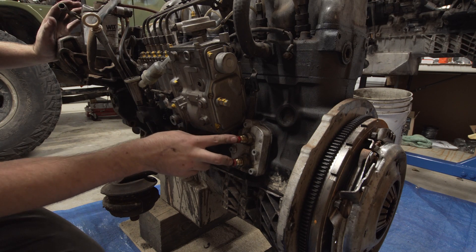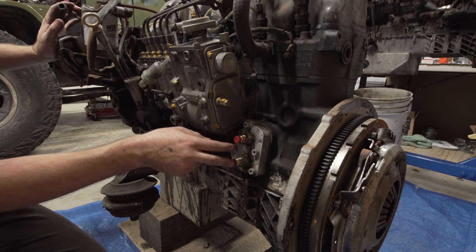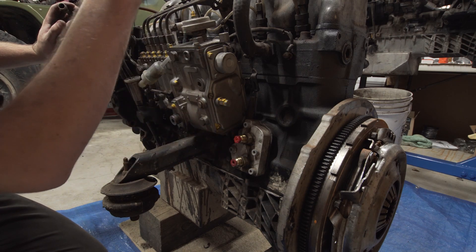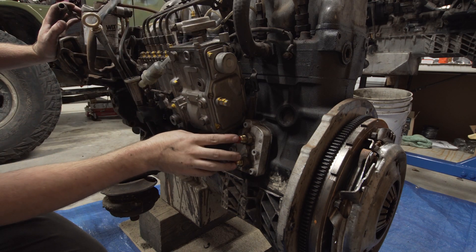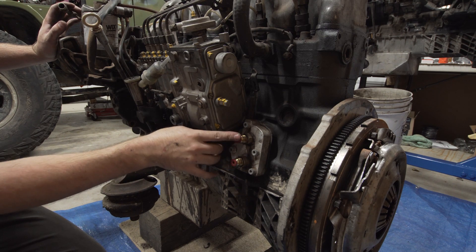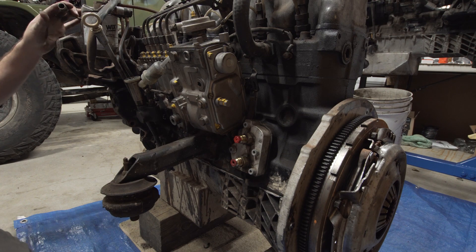This is my oil filter relocation plate. I'm going to pull this off first because it's easiest, and then we're going to pull the whole oil filter assembly off of the other engine and put it onto this engine for my buddy. Then I'm going to take this and throw it on the other engine, so we're going to pop this off and get them swapped around.